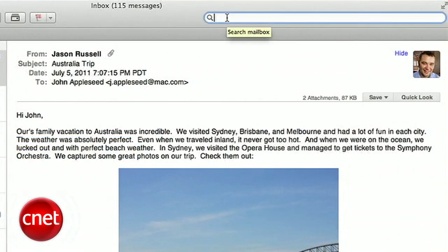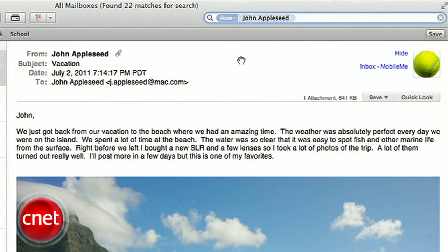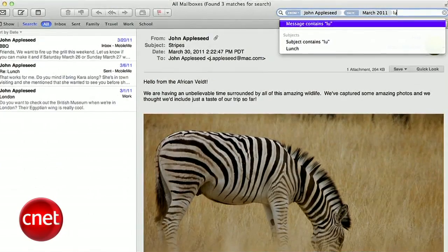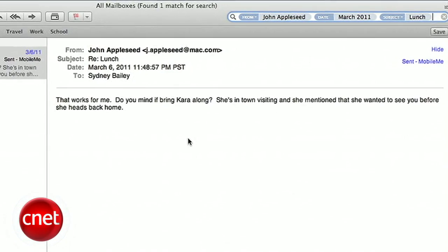Searching email got a huge upgrade as well. When you type in a name, Mail offers suggestions based on what's in your inbox. Even better, they created search tokens — when you click a suggestion, it creates a token. You can refine your search by first creating a token of the name, then add a month, then a subject, and get only the mail that came from that person in that month with that subject. This makes searching for a mystery email much easier than before.